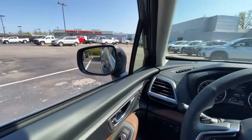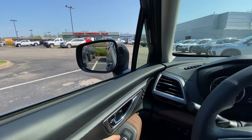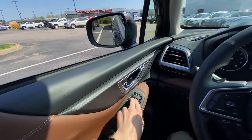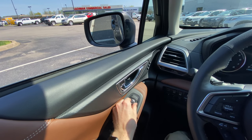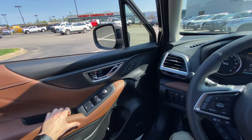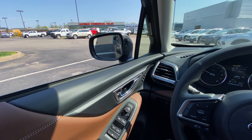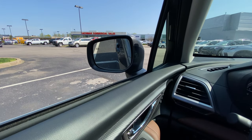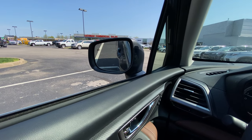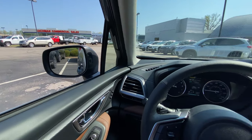It moved my seat, and it also moves your mirror position too. It's kind of hard to show, but I'll show you guys. I'm going to get the mirror in a funky position, open the door, and close it. Now it thinks there's a new driver, and as soon as I look forward, that mirror just automatically adjusts. So there you have it — that's how you set up your Driver Focus.